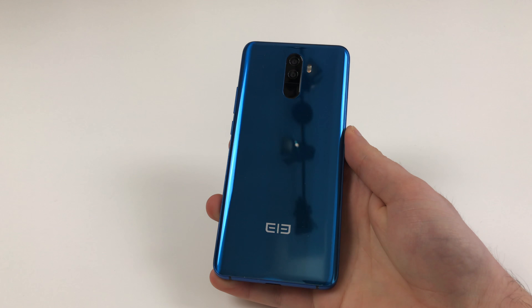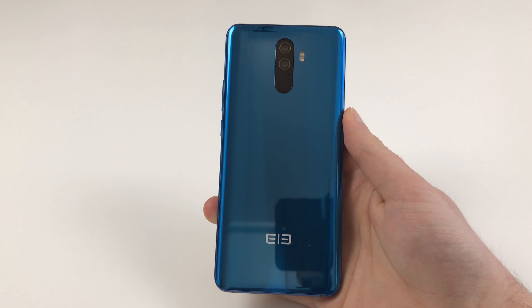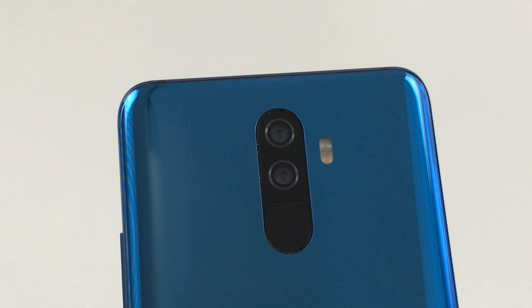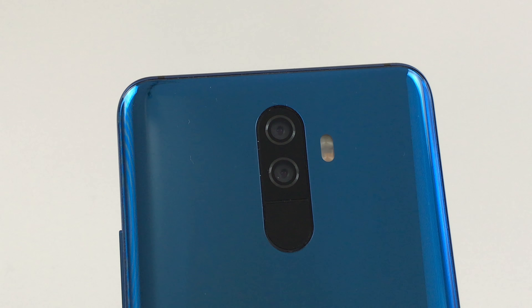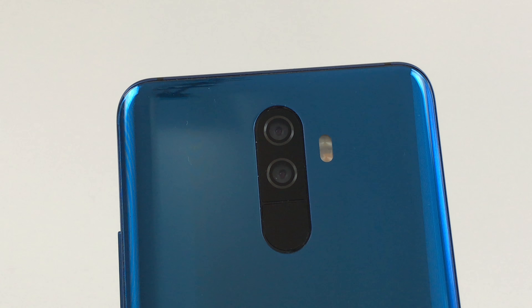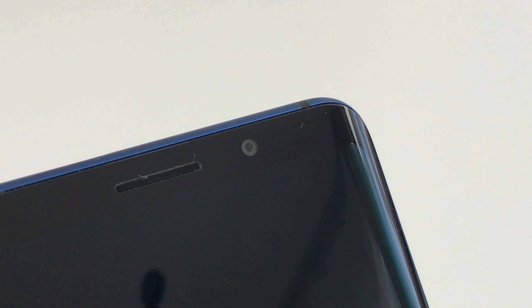Hello YouTube and welcome to a new camera sample video, this time about the Elephone U. Like the Pro model, it packs a dual main camera based on two 13 megapixel sensors. The sensors used are a Samsung S5K3L8 with an aperture value of f/2.2. The front camera is based on an 8 megapixel Samsung S5K4H7 sensor with an aperture value of f/2.8.